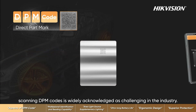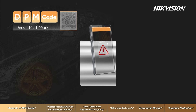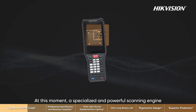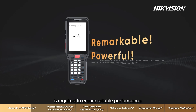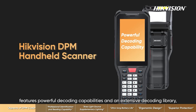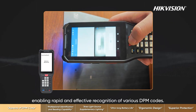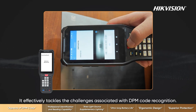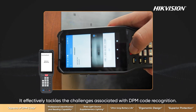Scanning DPM codes is widely acknowledged as challenging in the industry. At this moment, a specialized and powerful scanning engine is required to ensure reliable performance. The Hikvision DPM handheld scanner features powerful decoding capabilities and an extensive decoding library, enabling rapid and effective recognition of various DPM codes, effectively tackling the challenges associated with DPM code recognition.